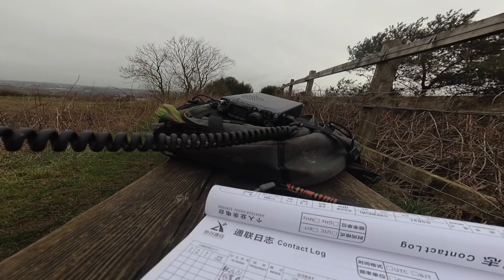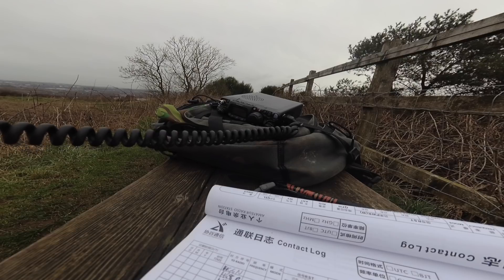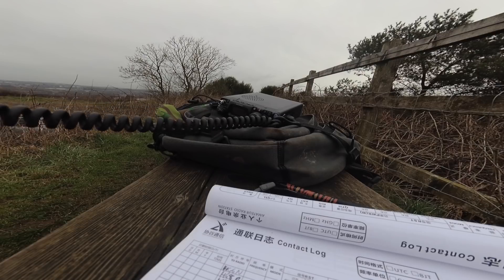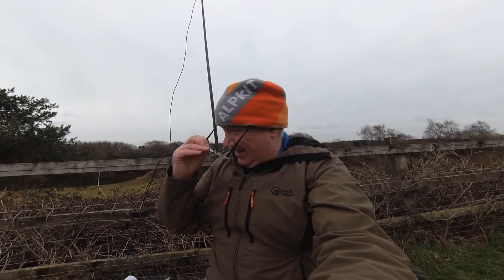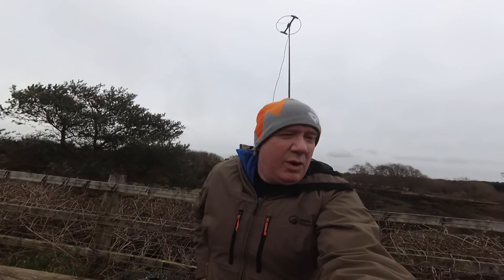CQ, CQ, CQ, CQ. This is 2E0 Echo Zulu Tango Portable, 2E0 Echo Zulu Tango Portable, calling CQ and standing by for a call. Yes! Got the contact! Happy days — it works!